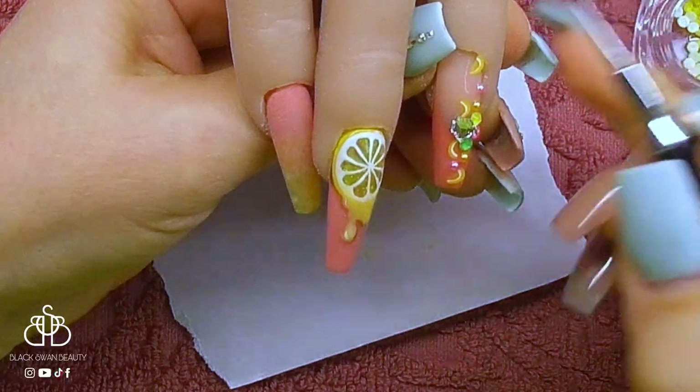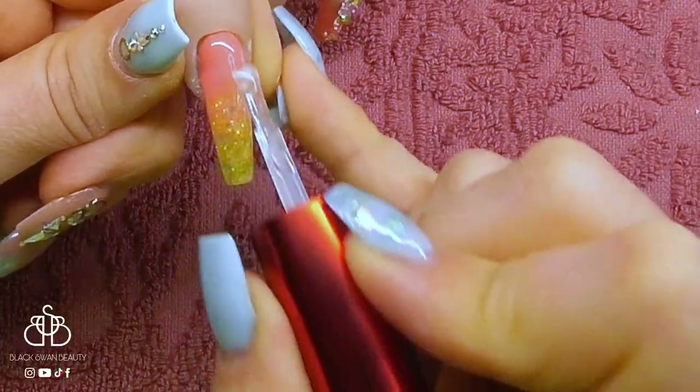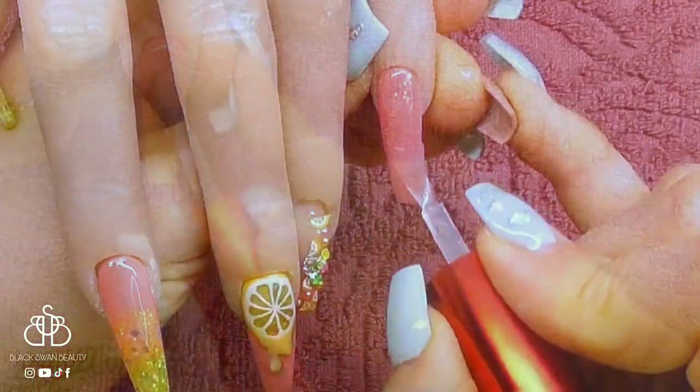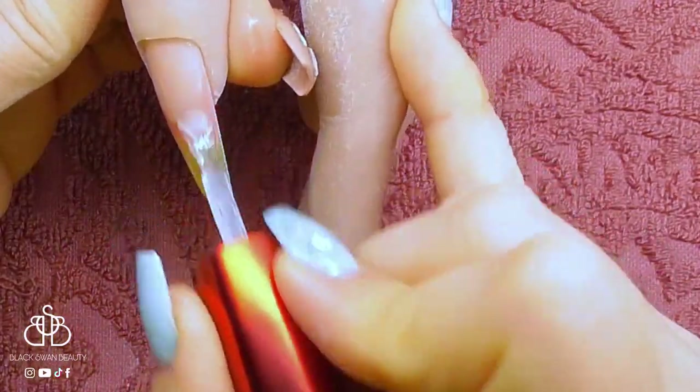When I have all my wedges and crystals in the position I want them, I give them a full cure in my LED light. Then I'm free to give the rest of the nails a no wipe top coat — one coat on all of them — and cure them a final time in my LED light. Then this set will be ready for reveal.